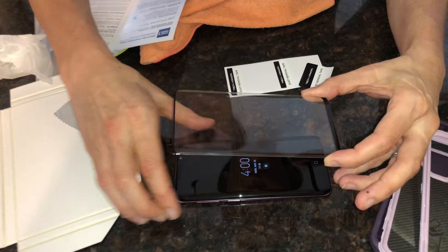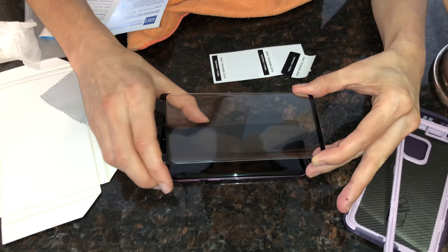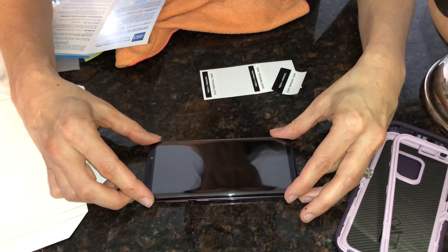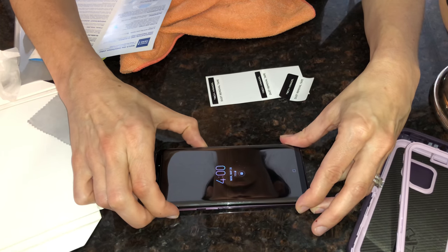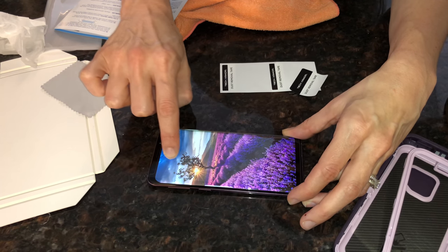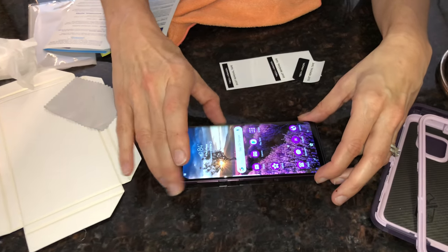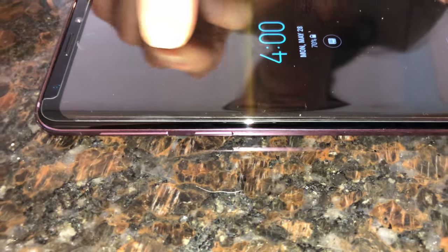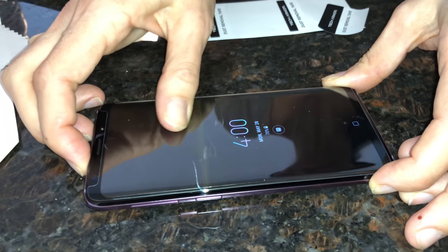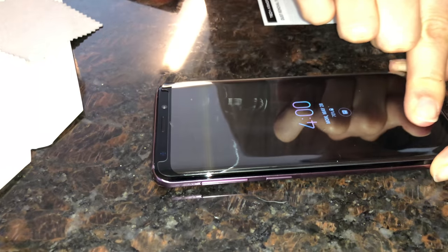It would actually be easier to line up if the screen was lit up so you can see the black border line. Okay, lining it up there — I think it's pretty good. Then you start at the center and kind of make a cross to stick it down. Is there any air bubbles in it? It says to start at the center and work your way out. If you have any air bubbles, just work them out.